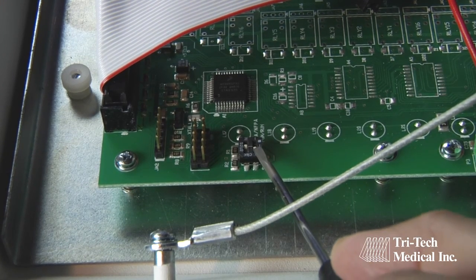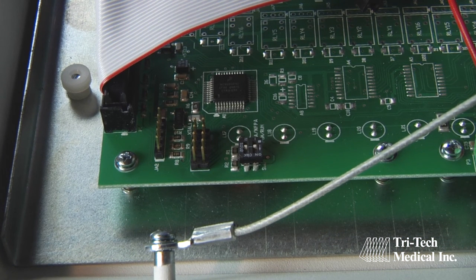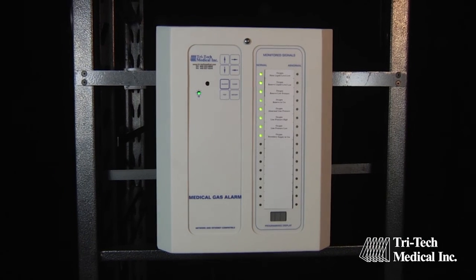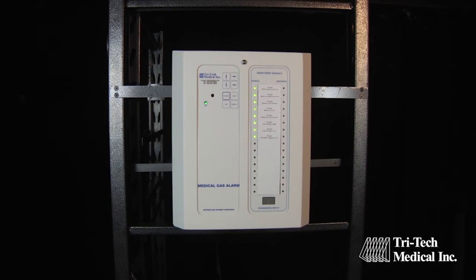When all of the signal points on the circuit board have been programmed, return the DIP switch to the run position and then proceed to the next circuit board in the alarm panel, continuing in the same manner until all of the circuit boards have been programmed.